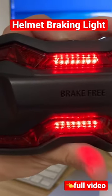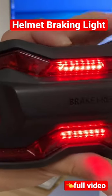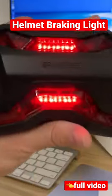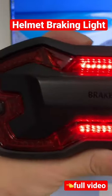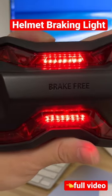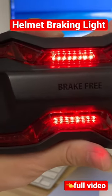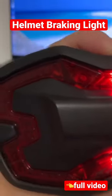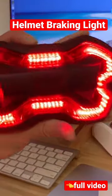Talking about how it works — this one has a built-in accelerometer, or motion sensor, whatever you call it. Meaning every time you have a slow down or deceleration, it will detect and light up. Let me show you — like this. You see that?